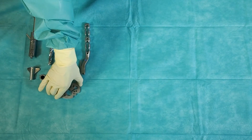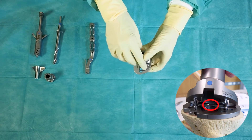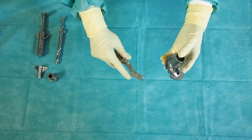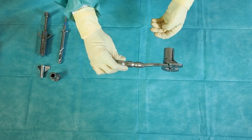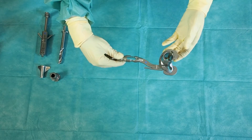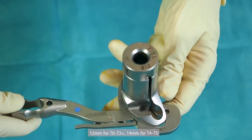After the trial tibia plateau has been positioned and fixed on the proximal tibia cut, the guiding tower is placed on it by engaging the posterior teeth first. Now the handle can be reattached to the assembly to lock it. According to the planned tibia size, the corresponding tibia drill sleeve is placed on the guiding tower.